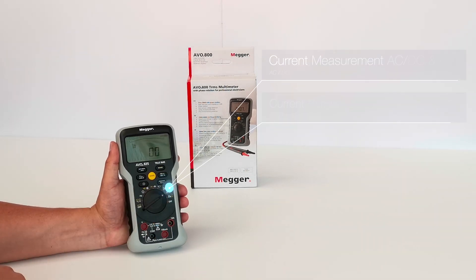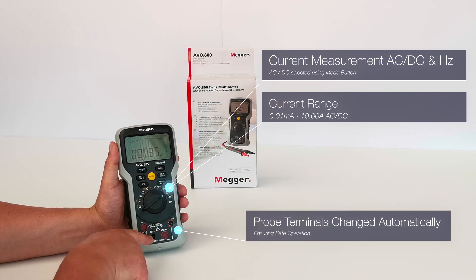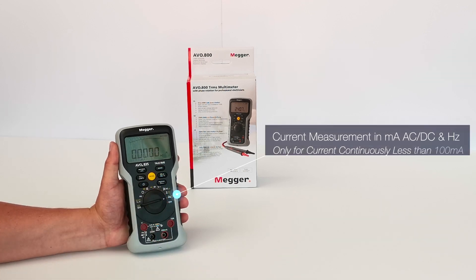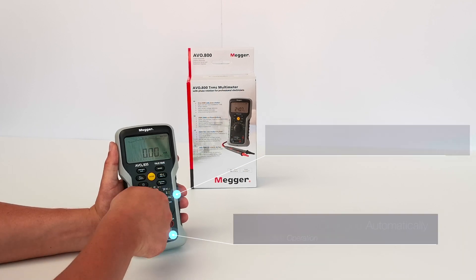As we switch over to current measurement for both AC, DC and frequency, you can also see that the probes have actually changed their input selection. The first switch gives us amps, and the second switch takes us to milliamps, which is for continuously testing anything less than 100 milliamps. Again you can see the probe input selection has changed.